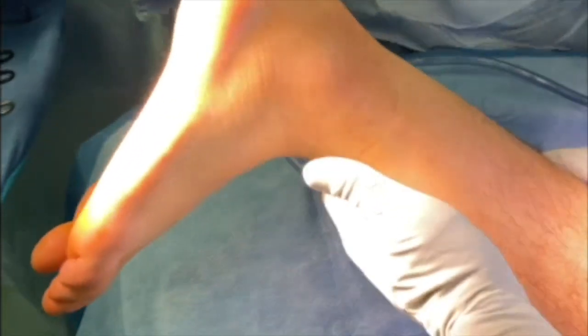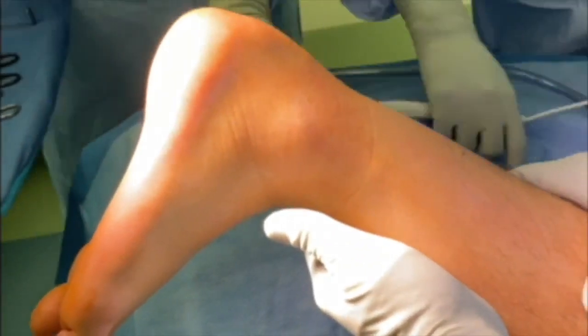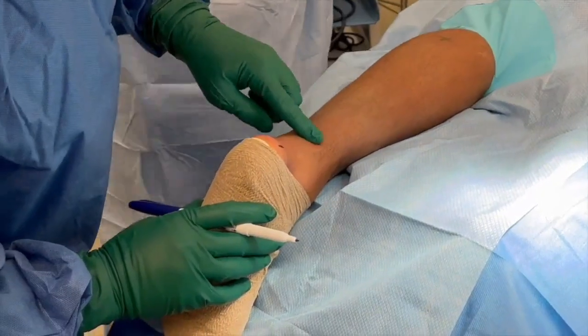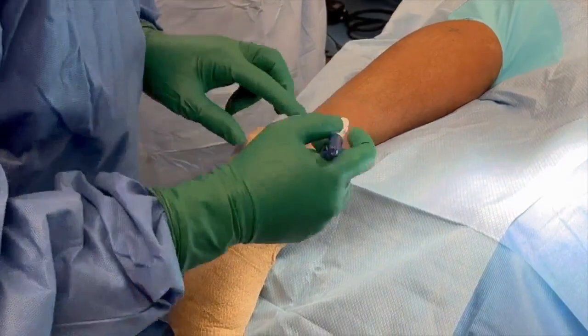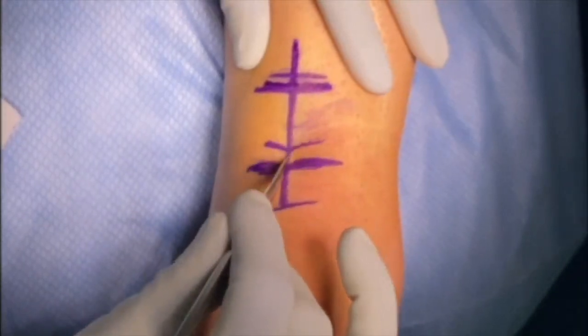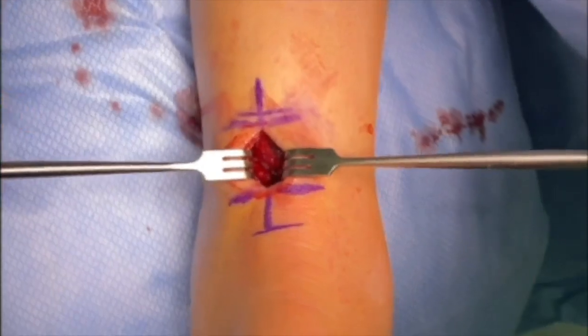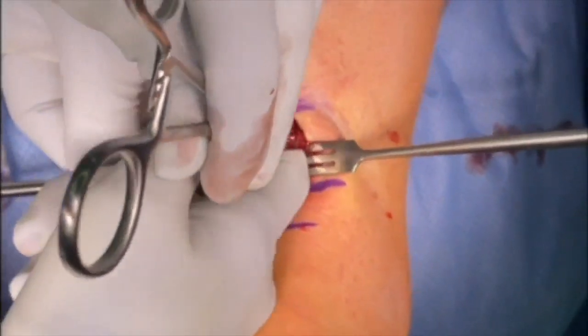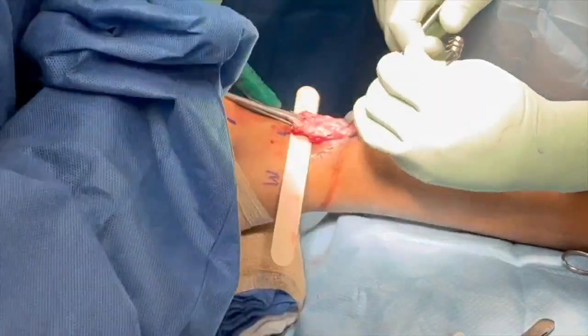Examination under anesthesia demonstrates excessive dorsiflexion and a positive Thompson's test. When planning the surgical incision, it is important to first palpate the gap at the Achilles tear and mark it, and then cheat the incision more medial so as to reduce risk to the sural nerve. The incision may begin proximal to the area of the palpable gap, and the proximal stump may be exposed.